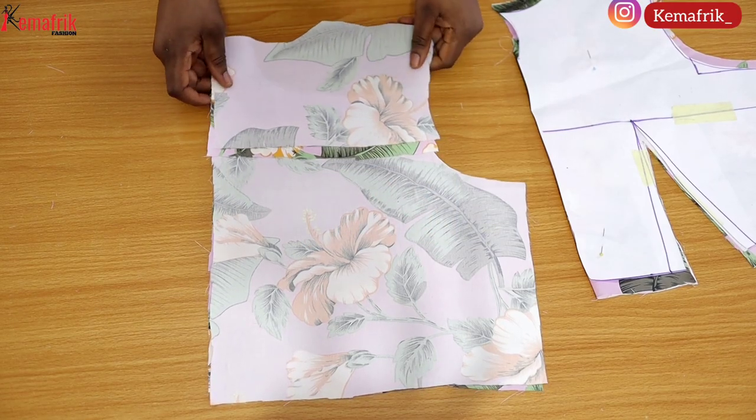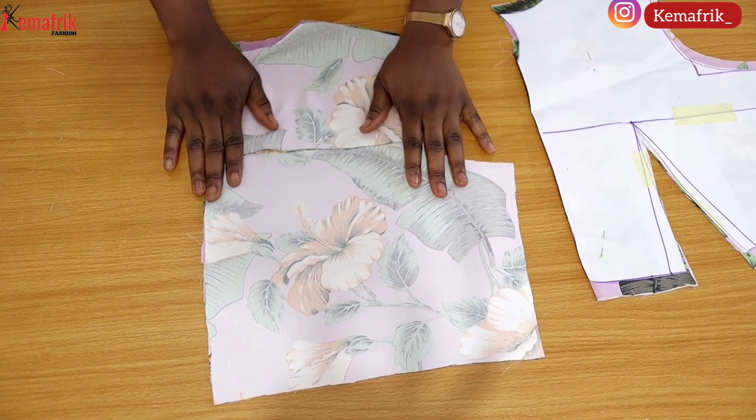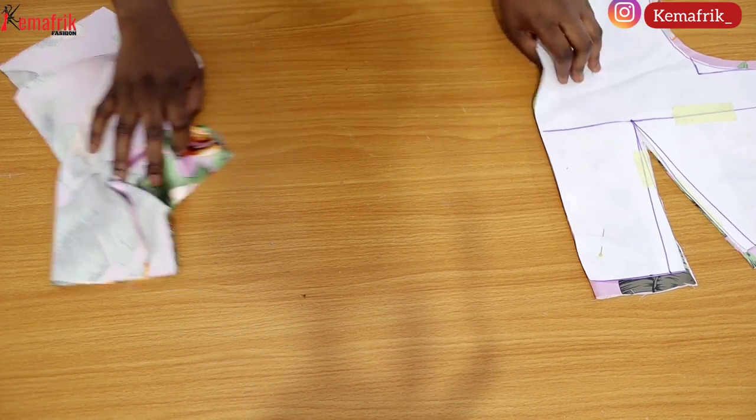Here are the pieces of fabric we cut out from the previous video. These were transferred from paper and we added the seam allowances.